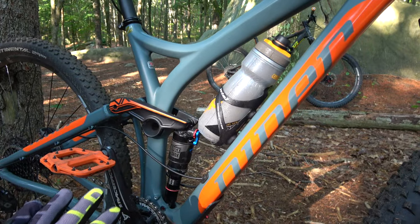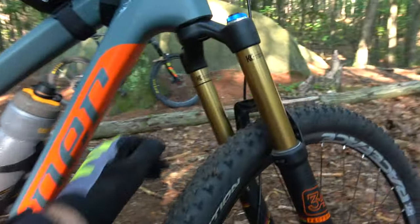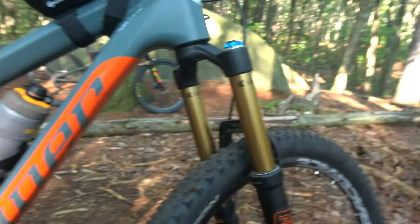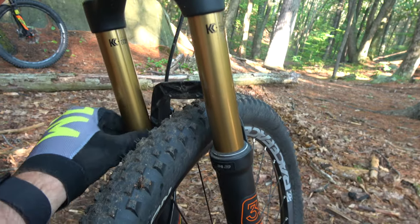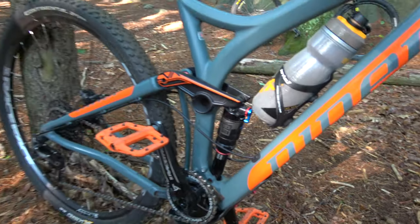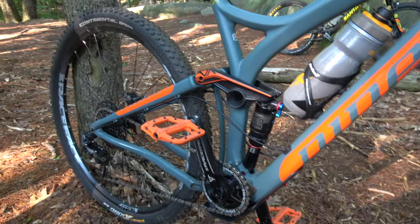Next thing you want to test is your suspension. We already did this in the parking lot — Brian rode around a bit and made sure his sag was set correctly. We pushed down all of his o-rings to track how much suspension he's using while riding. O-rings are key — they tell you if you're hitting drops or big features and bottoming out. Make sure your suspension is running and all your switches are on.